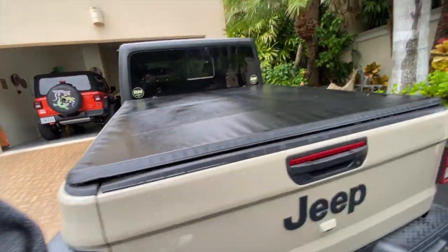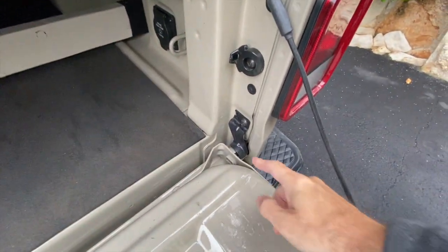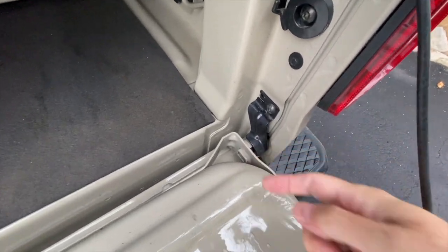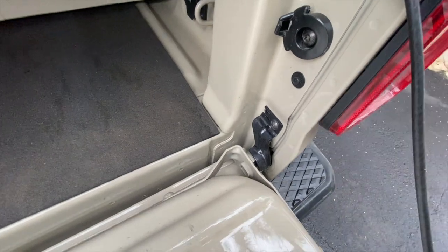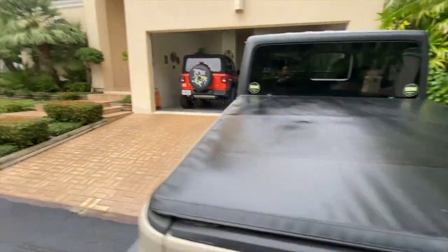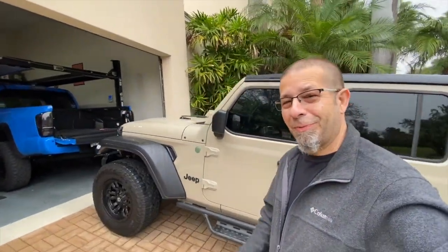One other thing I wanted to show you: it's important enough that other manufacturers have done something about it. If you look at the Gladiator back here, Jeep actually took care of this with a whole bracket themselves. This bolts into the side and covers up that slot so that you can't remove their tailgate without removing this bracket. Again, it can be done, but it's not easy and it's not something that's going to happen quickly — a thief would have to stand there and work at it for a couple of minutes.